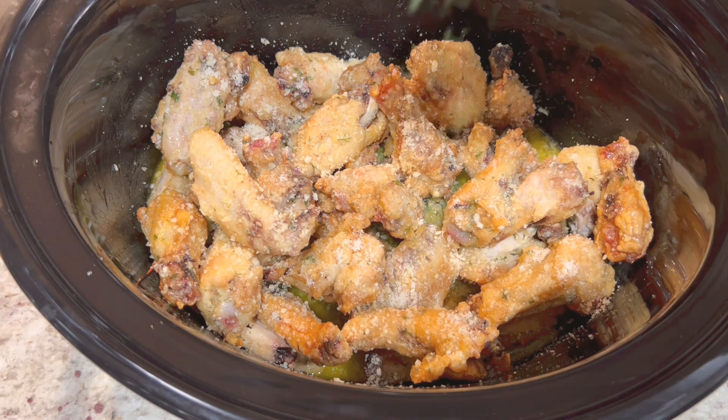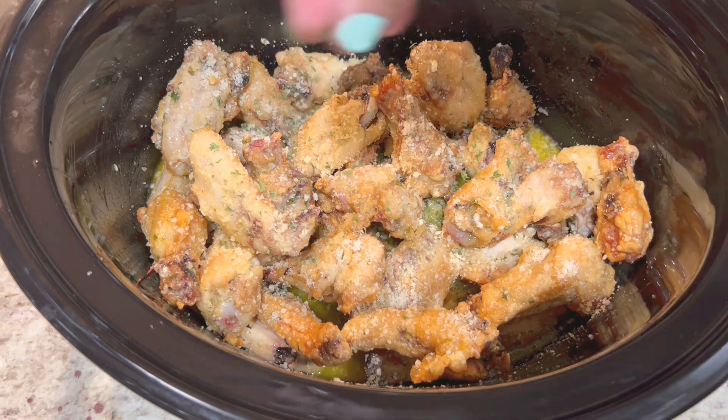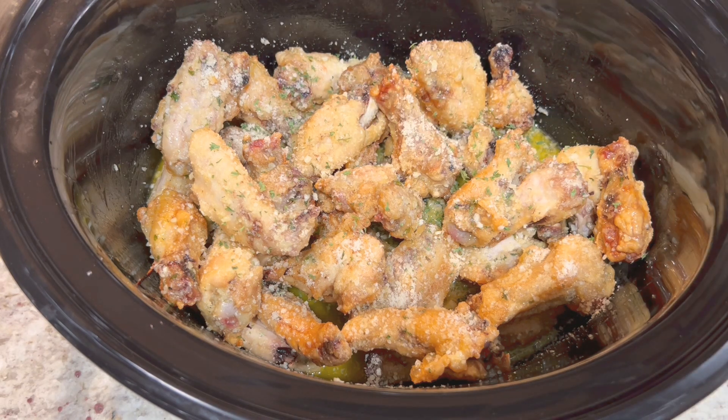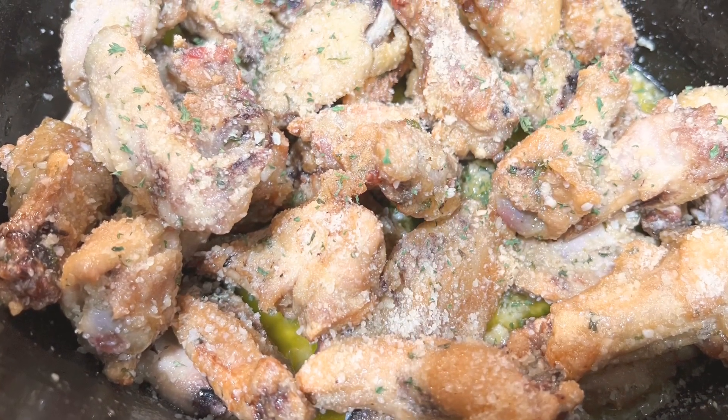I hope you guys try this recipe out — it's super delicious. Thank you guys so much for watching my videos and all the feedback you've been giving me. I can't wait for 2023 and what this channel has in store for us. Bye!